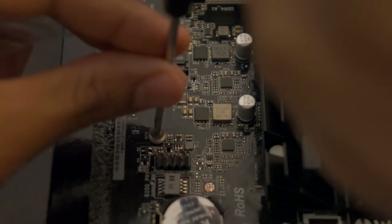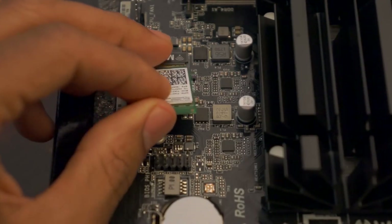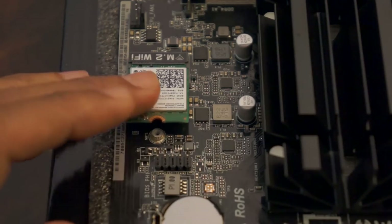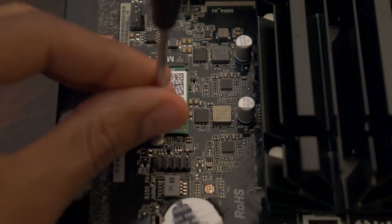To install the Wi-Fi card, remove the screws from the M.2 mounting screw holes. Align the card notches with the notches on the slot and slide the card into the slot at a 45-degree angle or lower. Once the card is snapped into the slot, press down to lower the card and replace the screw.